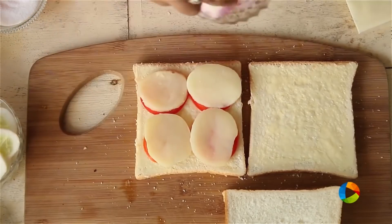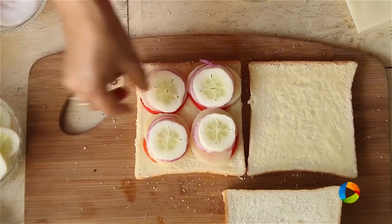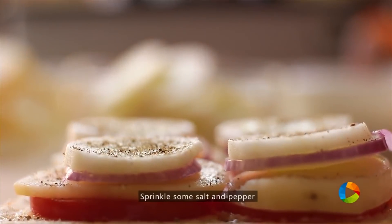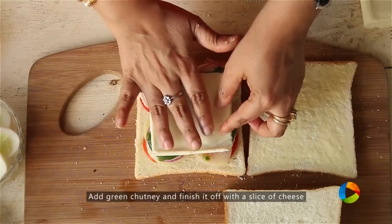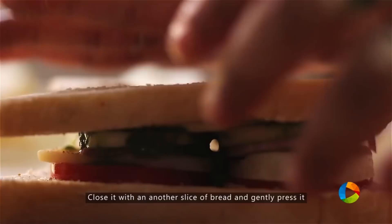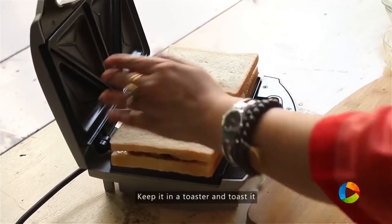Next add onions and cucumber. You can also use other vegetables like capsicum if you like. Sprinkle a little salt and pepper, then add the green chutney on top, finishing off with a slice of cheese. Close the sandwich and gently give it a press.